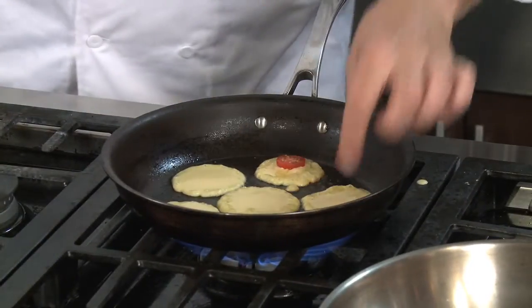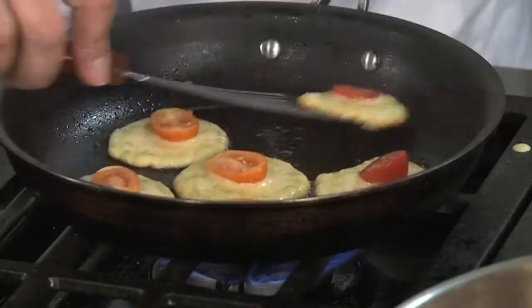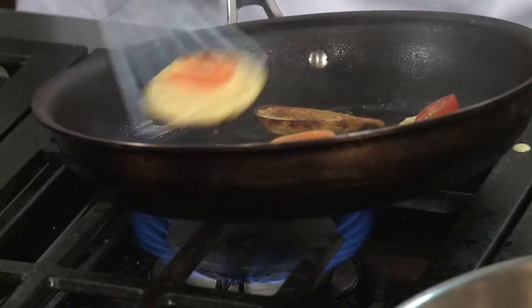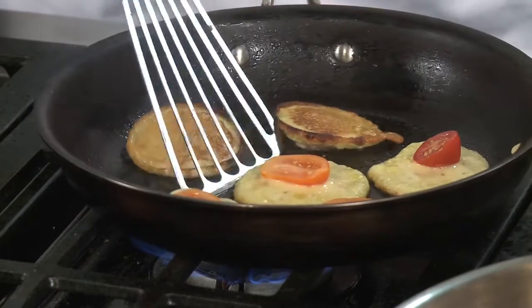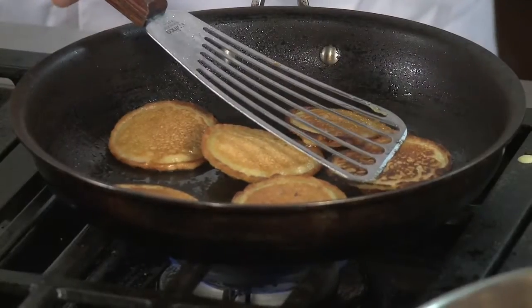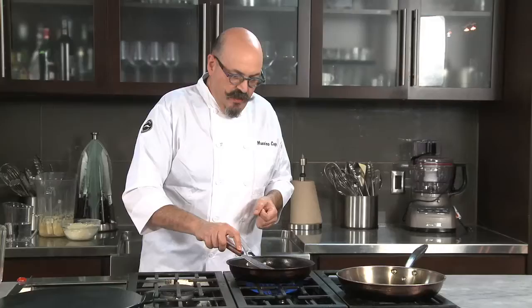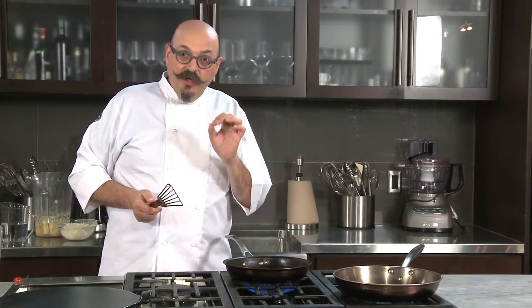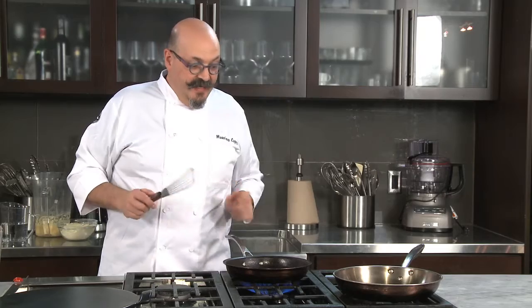We'll put the cherry tomato right in the middle. Now what I'm doing is I flip them, pressing them down a little bit, so that I squeeze out the juices from the tomato. I want them to stick, and I want the steam to actually cook the top, because on the top we are going to put a little bit of arugula pesto. I'm going to show you how to make that next.